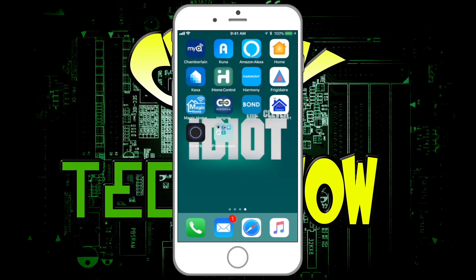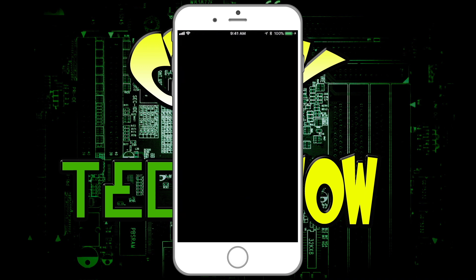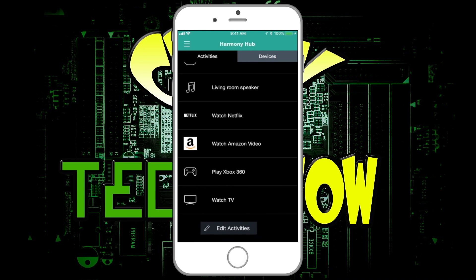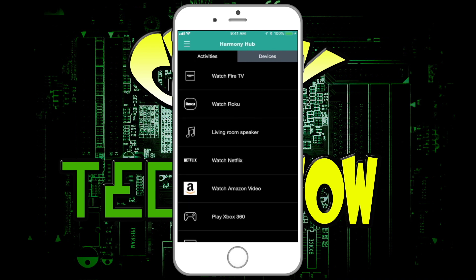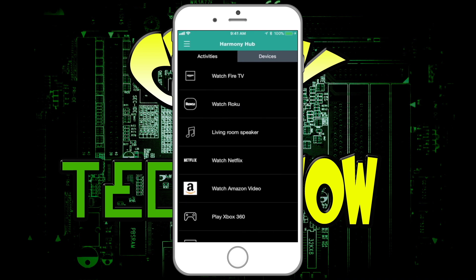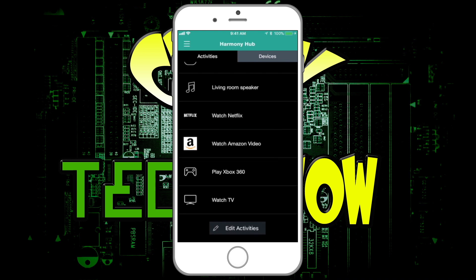Now we're in the app. Click on Harmony Hub and you'll see all the activities. Unfortunately the activities don't seem to be working with Fire TV — they might update that later — but it works great with Roku. If I hit Watch Netflix, it'll start on my Roku, launch Netflix, and turn on the TV. Xbox it automatically connects to, turns it on and off as I showed you.